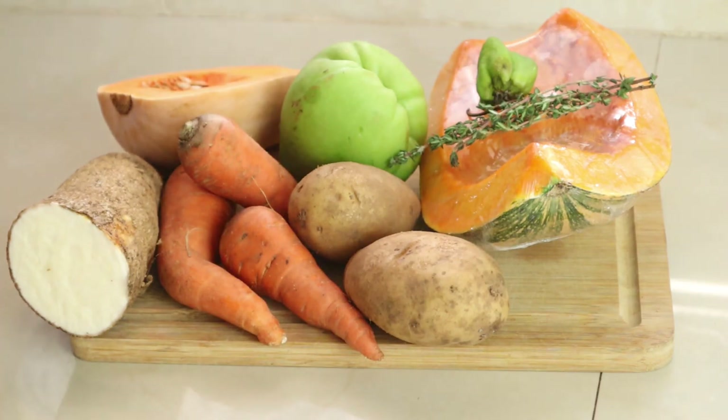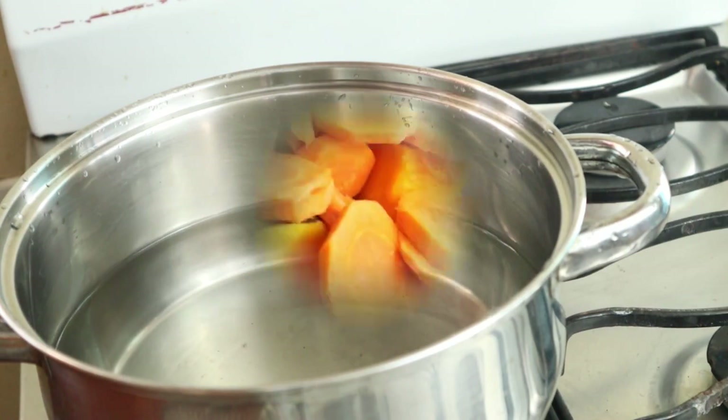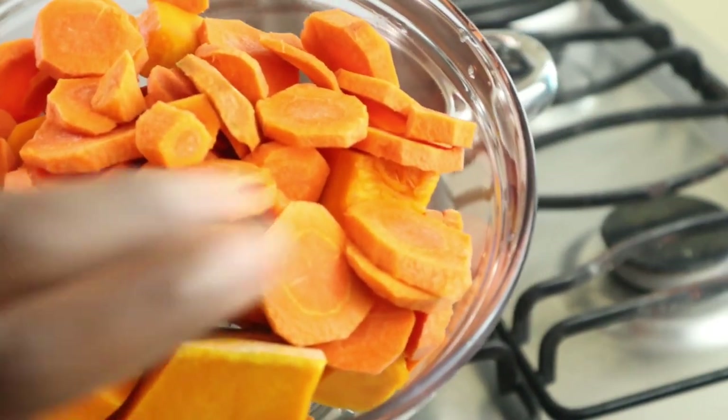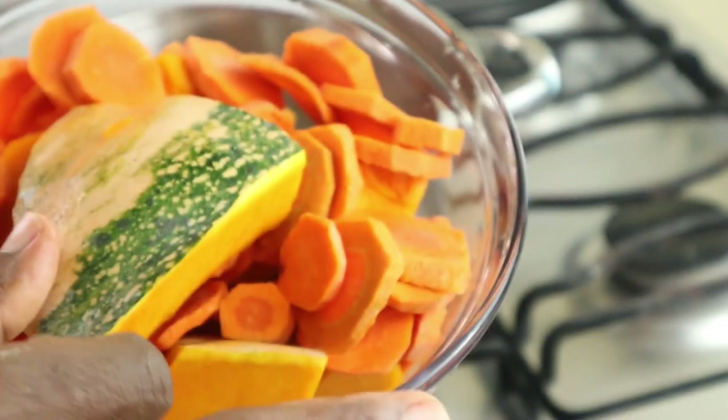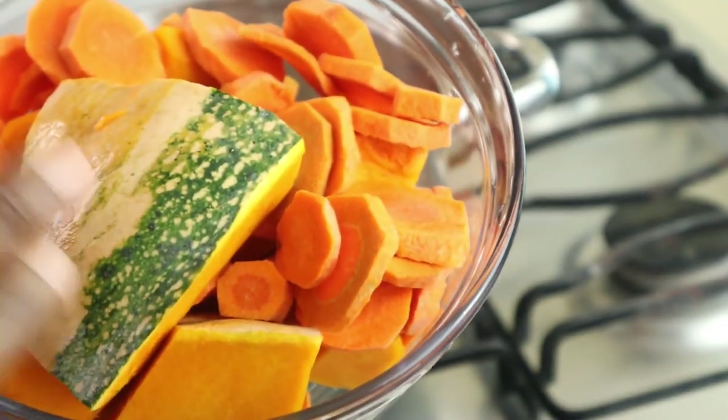I have white yam and butternut squash. First I'm going to peel and cut my pumpkin and my carrot and boil these. I added five cups of water to the pot, then diced my carrots and pumpkin. Some of the pumpkin has the skin on it because there are a lot of nutrients in the skin, so I'll cook some with it.